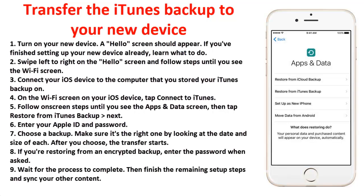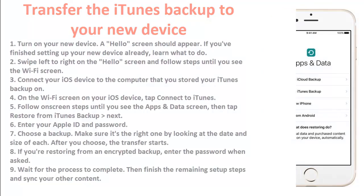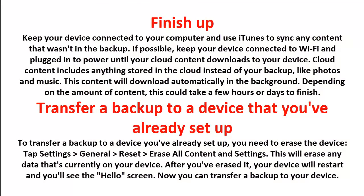Wait for the process to complete, then finish the remaining setup steps and sync your other content. Keep your device connected to your computer and use iTunes to sync any content that wasn't in the backup. If possible, keep your device connected to Wi-Fi and plugged into power until your cloud content downloads. Cloud content includes anything stored in the cloud instead of your backup, like photos and music. This content will download automatically in the background, and depending on the amount, could take a few hours or days.